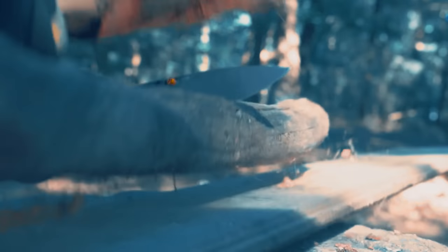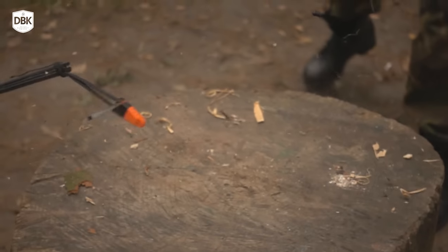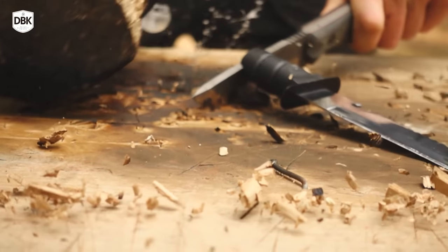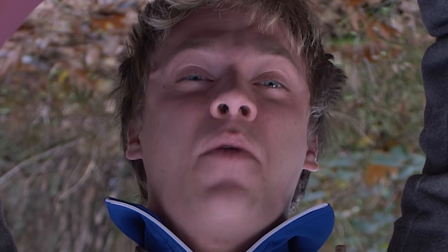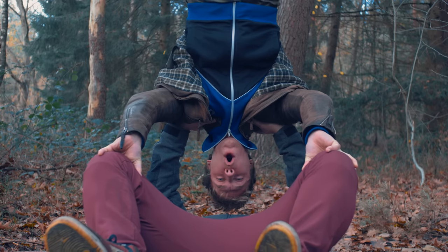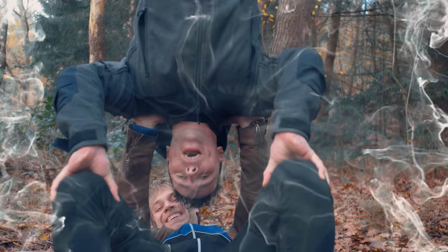And this is what normally happens to Chinese knives. We're gonna do batonning, fire making, and see how far we can go — and compare it to other knives. So let's go!